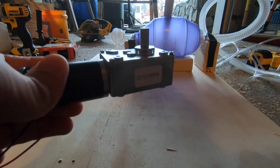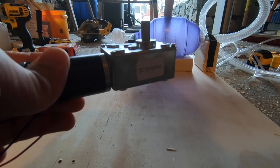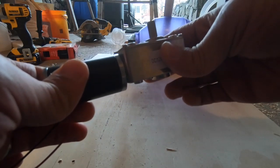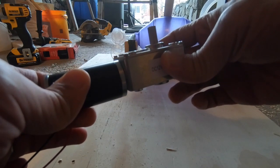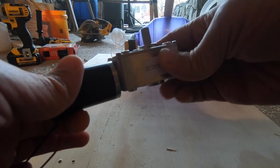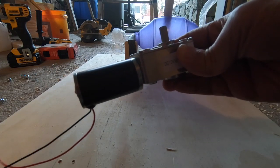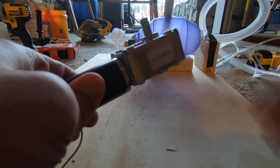Certainly don't hesitate to build with something like this, and you don't need anything more than 40 RPMs — 30 and down is fine. But the big limiting factor in this application is torque. Just be aware of that. When you're shopping for motors, make sure you find something with enough torque.